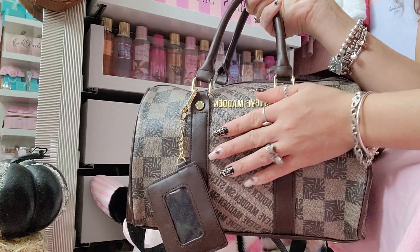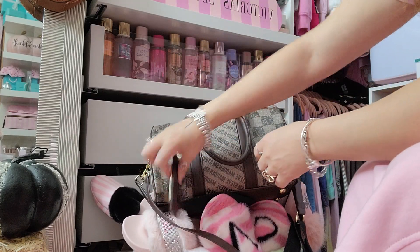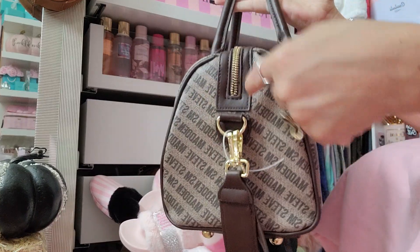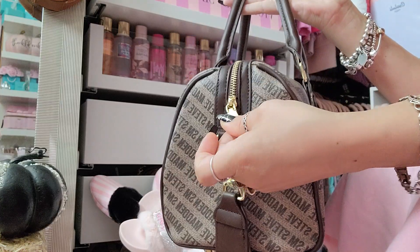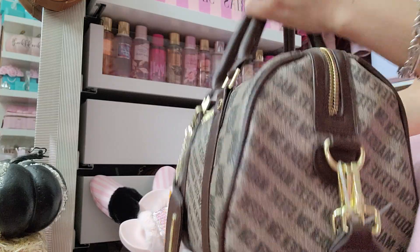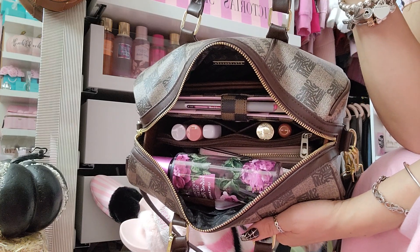I think this was $34.99 at Marshall's. It also has gold hardware, and I like that when it zips it doesn't just go straight across — it actually goes down so it opens wider. I like that because it opens up more instead of just a straight zip, so we're just going to open it up.